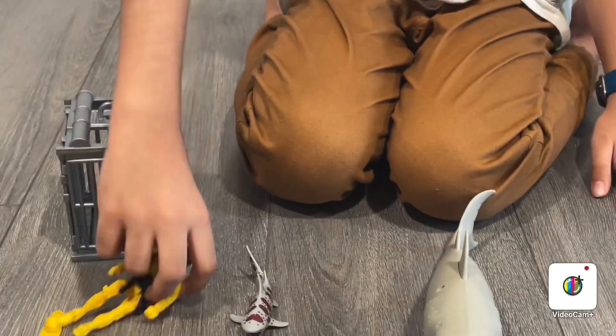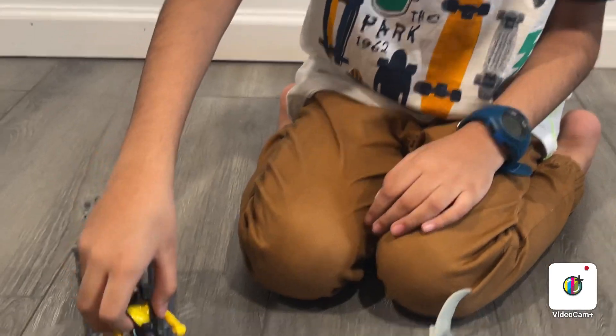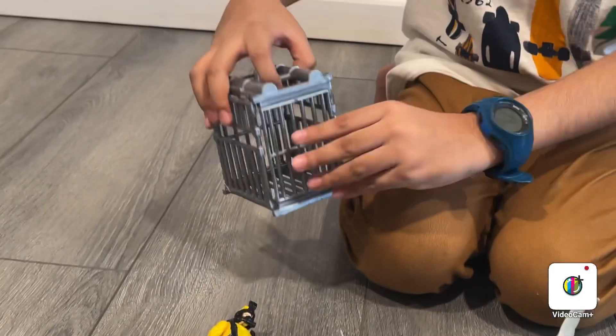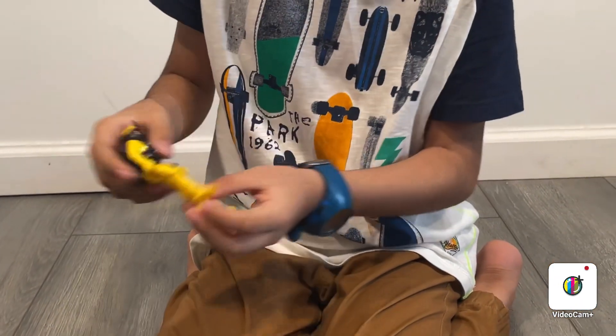So this is the diver. It's really hard to take off his gear, so I'm not going to take it off. He can also go in the diving cage — you can open it. First let me get him to wear the flippers. There we go.